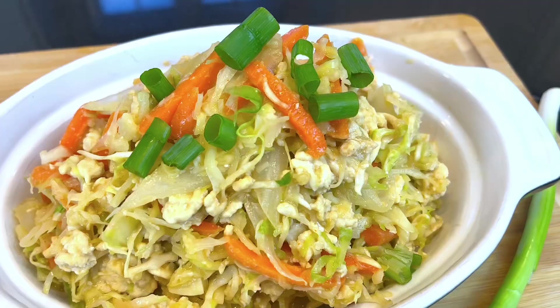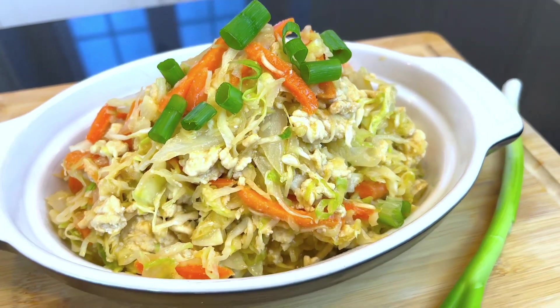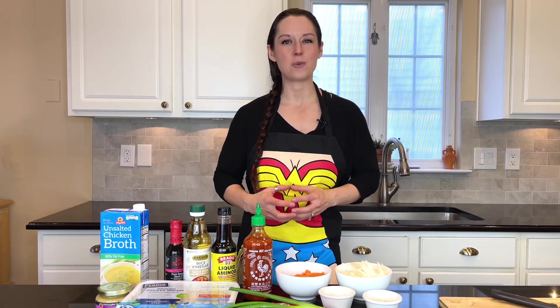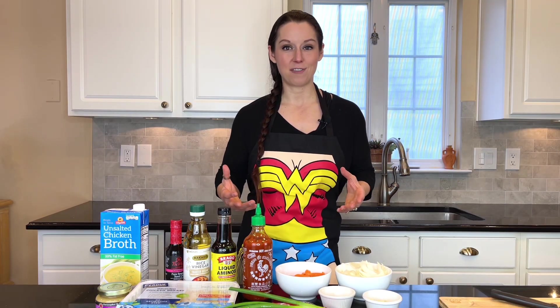Hey everybody, Michelle here back with another revolutionized recipe — egg roll in a bowl. This recipe is going to give you the packed flavor of an egg roll without the greasy wonton exterior. It's a much healthier version that will fit your macronutrient goals for the day.